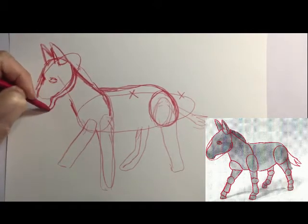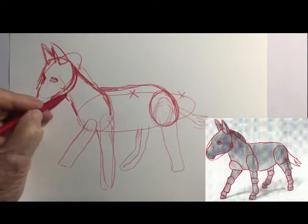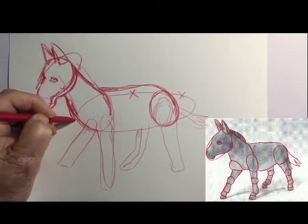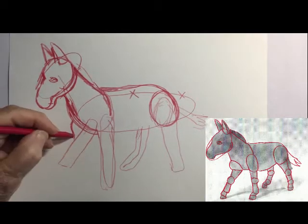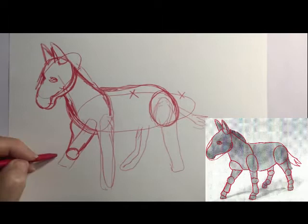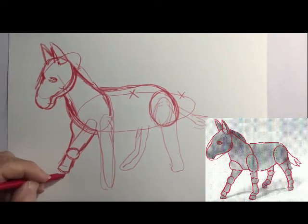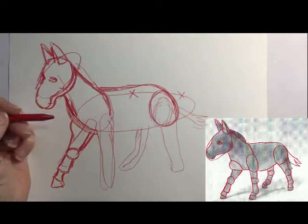His front foot extends almost out as far as his nose, so if you look at the nose and go straight down you'll know where to put the bottom of the right leg. The left leg goes straight down and it's just a trifle bit shorter than the other one. Then you can see the two back legs. Everything is related to every other shape, so that'll help you with the size and placement when you look at the other shapes.